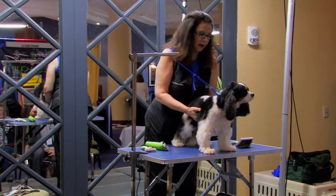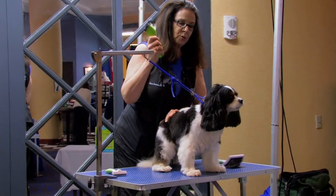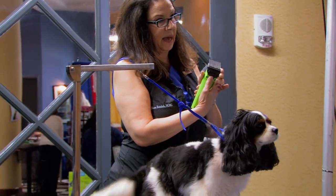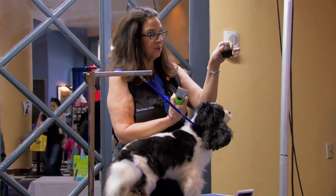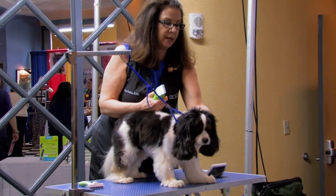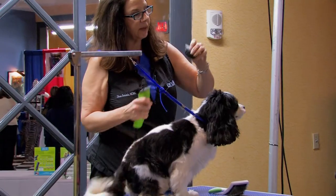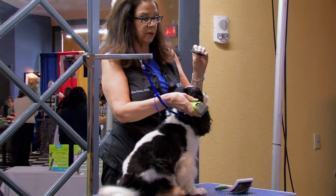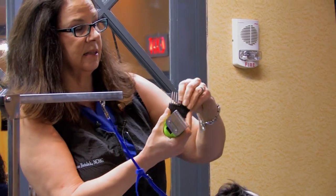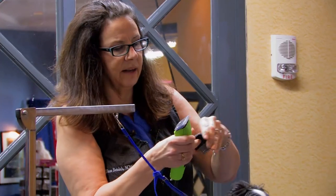We're doing the Cavalier King Charles. I've got my Ultra Edge 2-Speed in green and I've got the steel magnetic comb. I'm going to use the number 2 to accentuate the breastbone and give her some neck. These are magnetic as well - they adjust from a 10, which is what I'm using, or if you want to use a 30 under you, just slide this across and it tightens it all up so it doesn't rattle on those 30s.